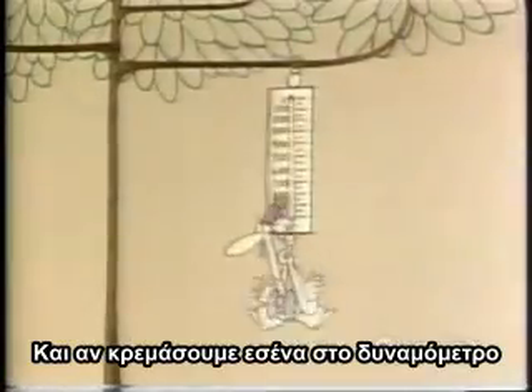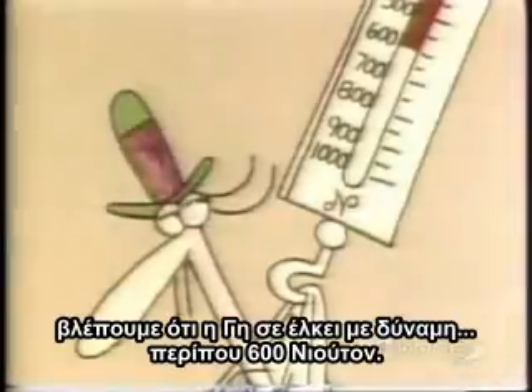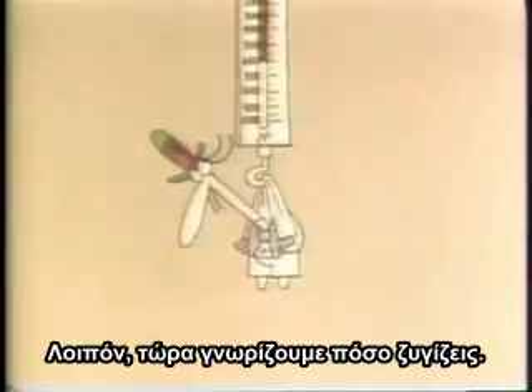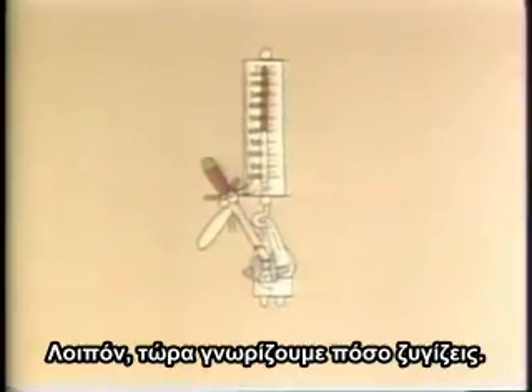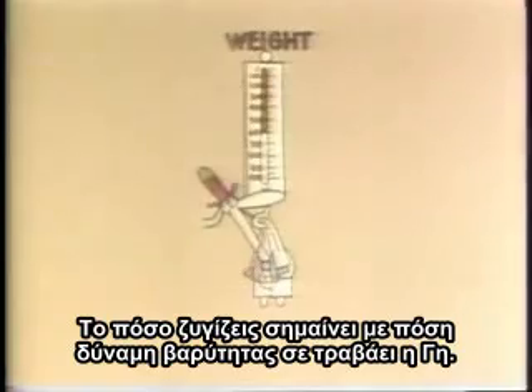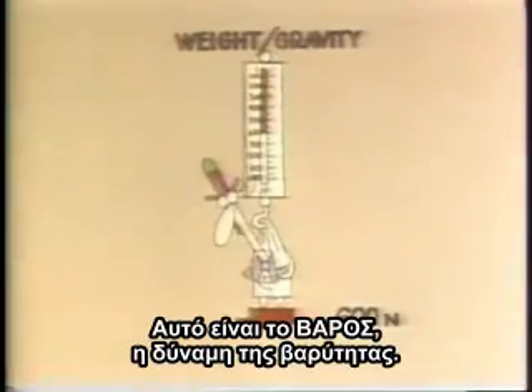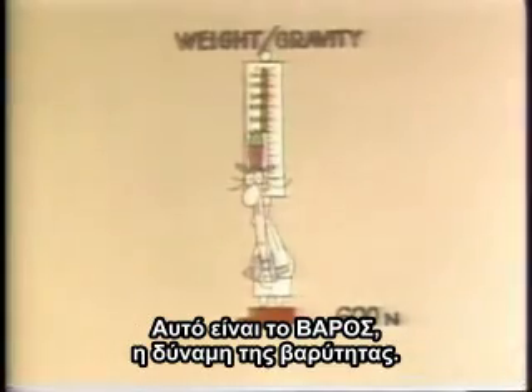And if we hang you on the spring scale, we see that the Earth is pulling you down with a force of just about 600 Newtons. So now we know how much you weigh. What you weigh merely means what force of gravity is pulling you down to Earth. That's all weight is — the force of gravity.